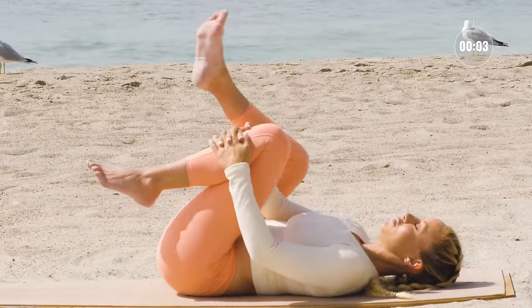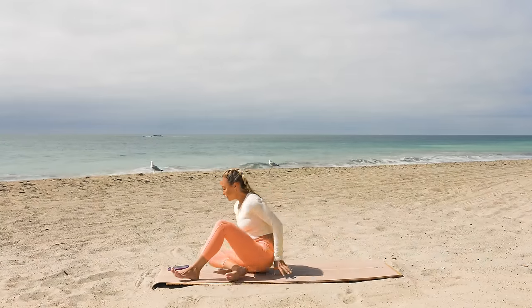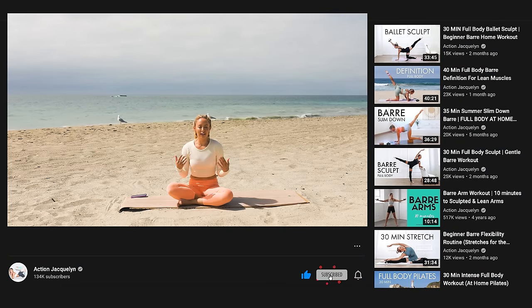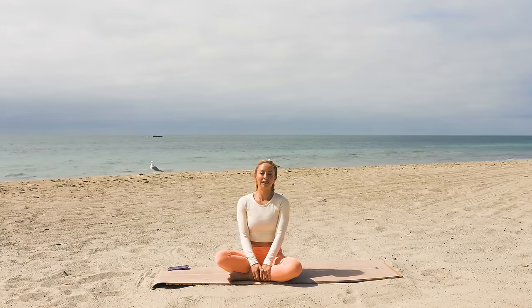One more big deep breath in and release, and roll yourself up. You did an amazing job today — I'm so proud of you for being here and showing up. Go ahead and leave me a comment below, let me know how this was for you and what else you want to see from me. Be sure to subscribe to my channel so I can keep making workouts for you, and share my channel with a friend or family member — that really helps me grow our channel and community. Love you so much, I'll see you next time, bye!